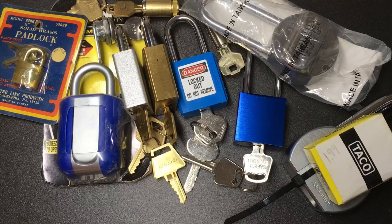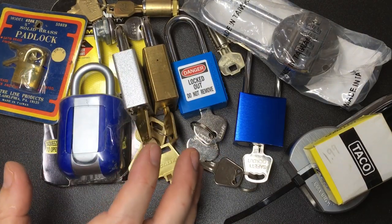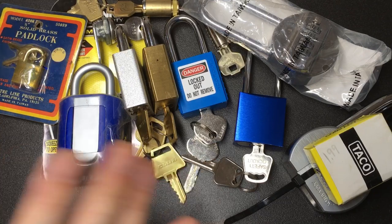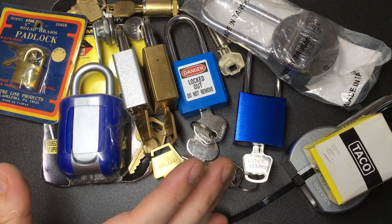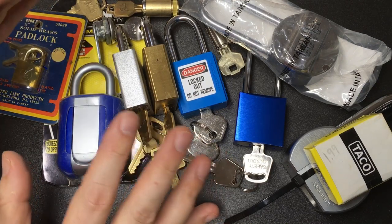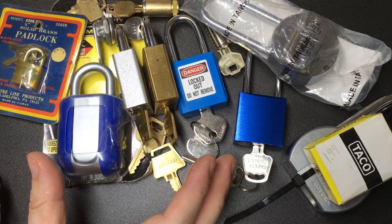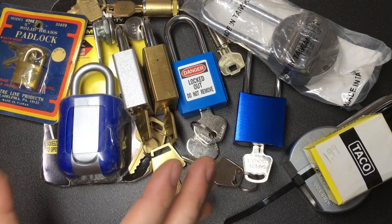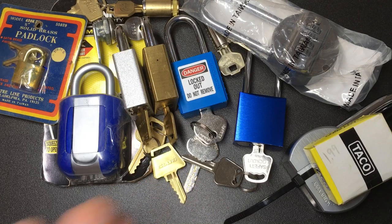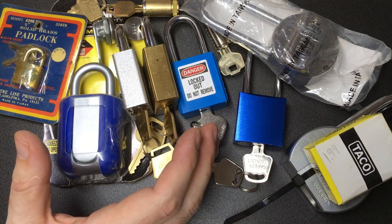Wow, what a pile of locks — so many cool things to look at. Legal Lock Picker, that is really awesome of you — really appreciate this. There are so many locks here to get into and have fun with, I can't wait to pick some of them. Please go check out Legal Lock Picker's channel — I don't think you'll be disappointed. For someone who's been doing this for about a year, the quality of the content speaks for itself. Thank you all so much for watching, and I'll see you all next time.